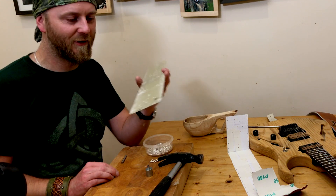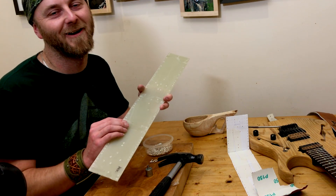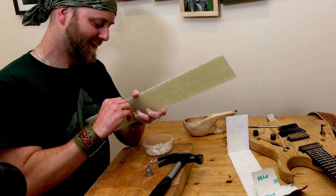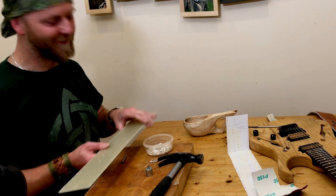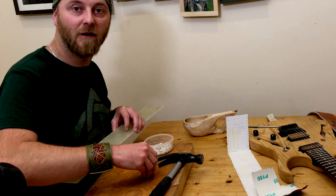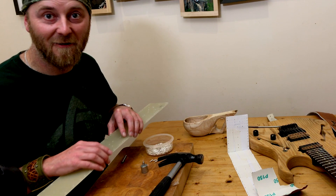I don't believe it — I've done the thing not to do. I've put the turret in back to front. I'll have to drill that one back out. That's so funny — I can't believe I've literally, live on camera, done the exact thing I advised you not to do. Okay, see you at the end of the video.